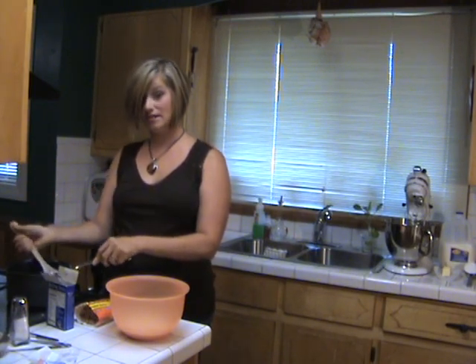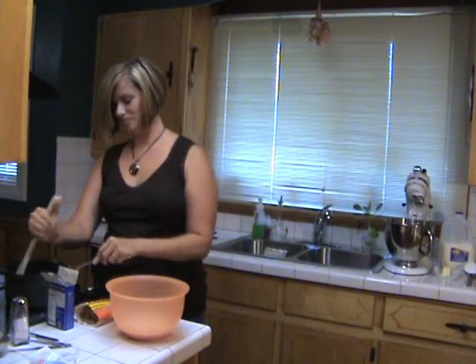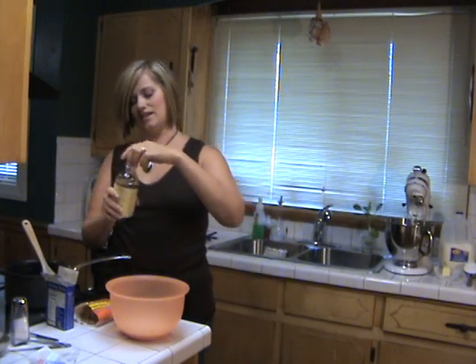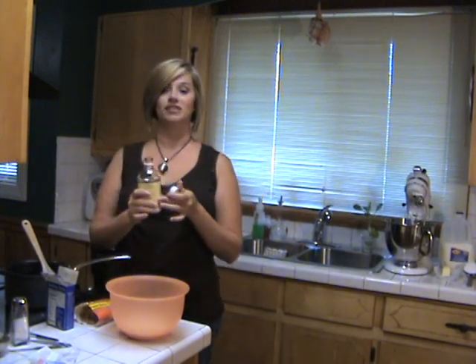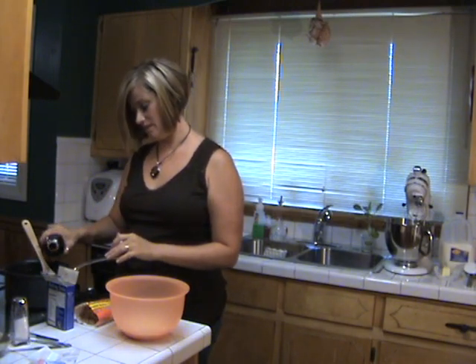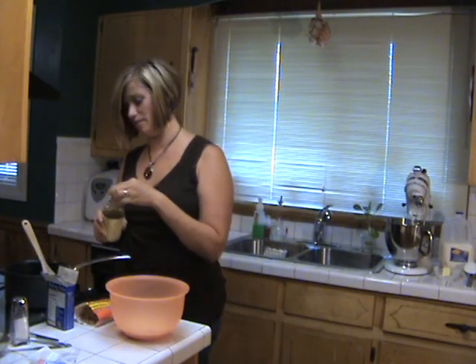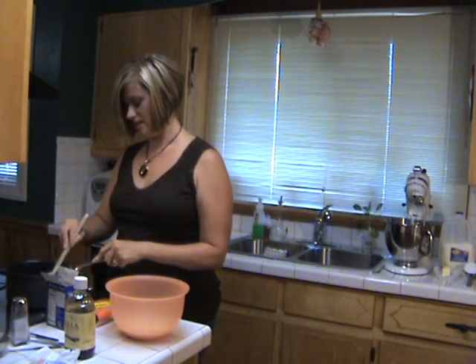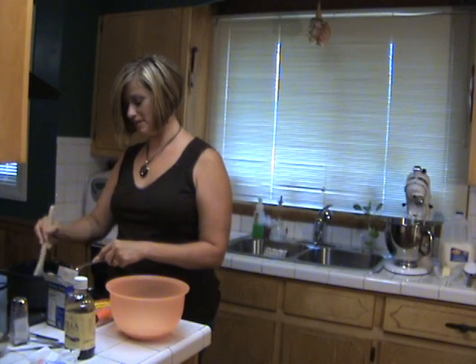We're letting the butter melt down. While that's melting, we can add the vanilla — about a teaspoon of vanilla in here. I don't measure; I kind of have it done by eye a lot. Like I said, this takes a few minutes to melt.